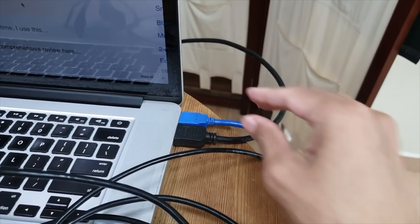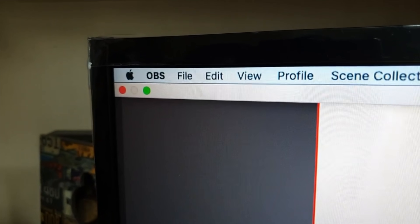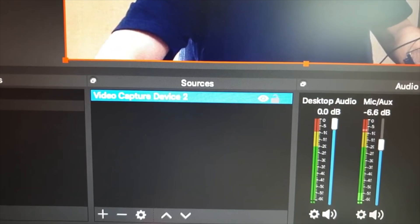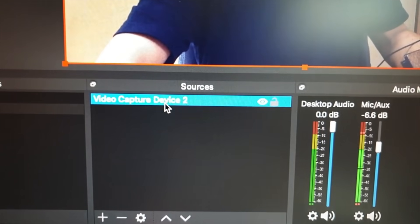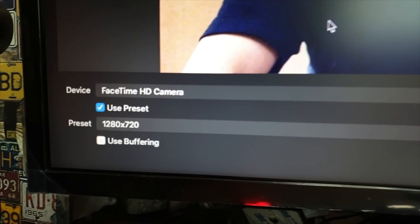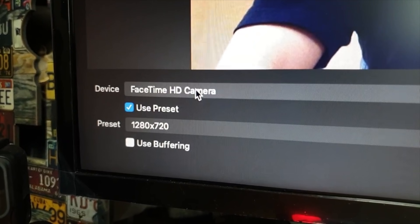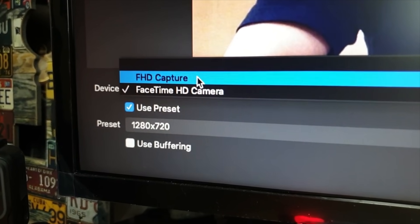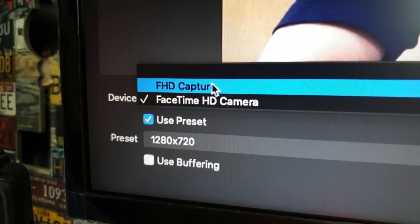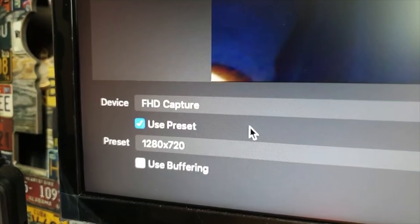If you are using the latest MacBook Pro, you will need a USB to USB-C adapter. Next, fire up your streaming software. For me, I'm using OBS and I'm going to tell OBS to select the new capture device. I'll click on video capture device settings and that will bring me to the device option. Right now it's using my MacBook Pro's built-in webcam. I'm going to change it to the device that was just plugged in — they call it the FHD capture. Whatever brand you buy, they will call it a different name. Select it and just use the preset, then tap OK.